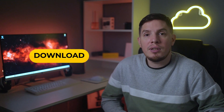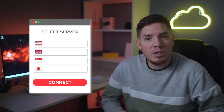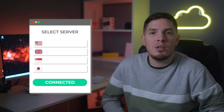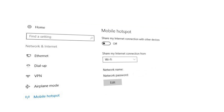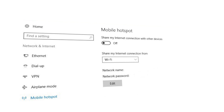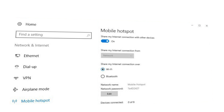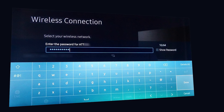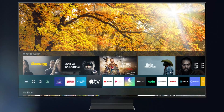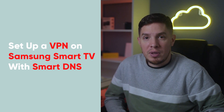Download and install the VPN app on your PC, then run the VPN and connect to a server in the country with the content you want to access. Open Mobile Hotspot settings in Windows and ensure your Wi-Fi network is selected under 'Share my internet connection from'. Activate the mobile hotspot to share the VPN connection, then connect your Samsung Smart TV to the new mobile hotspot. Now you can watch location-restricted TV and movies from around the world.